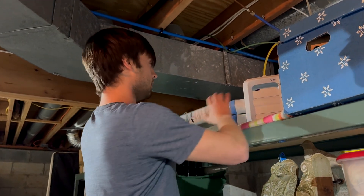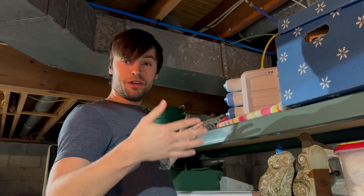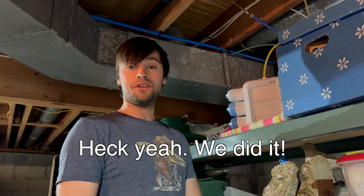Then we save our number one for last. We'll do the same thing. Remember righty-tighty, lefty-loosey. I don't know if you can hear the water flow — it is loud in here — but we have successfully installed a fresh set of reverse osmosis water filters. Thank you for watching.